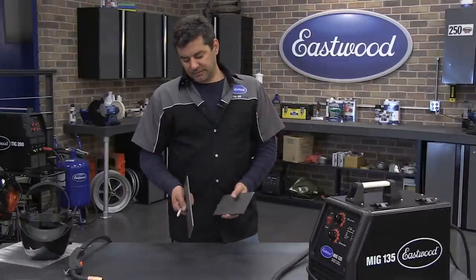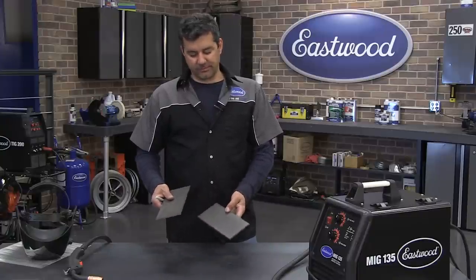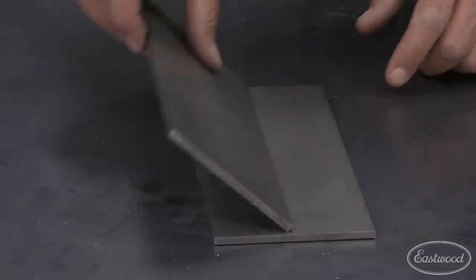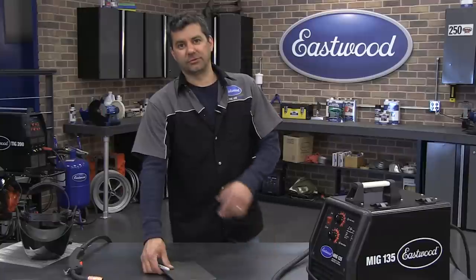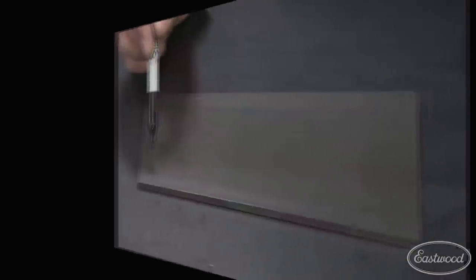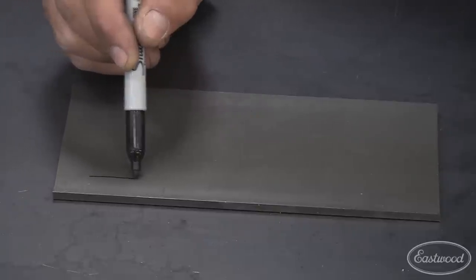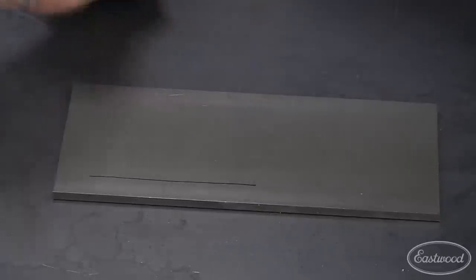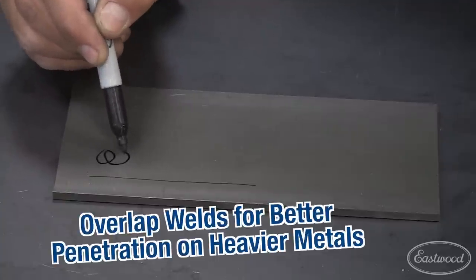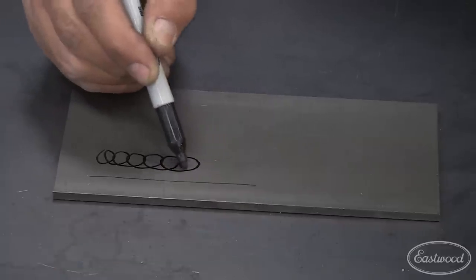Now we're going to show you some heavier stuff. We've got some 3/16 plate here — just some cold rolled steel. What we're going to do is put these together in a T-weld and also a lap weld, and I'm going to show you the gun movement that will assure proper penetration. A typical gun movement would be a standard push in a straight line, but to assure proper penetration in heavy material, we're going to do a 50% overlap, dragging that puddle and the wire back through — it's exaggerated here to show you.